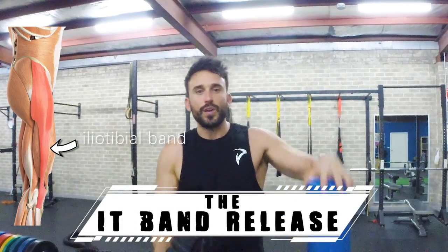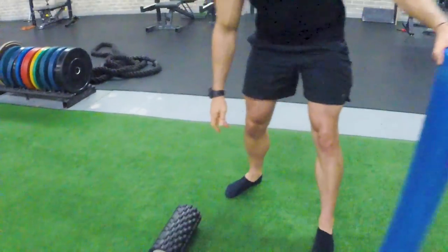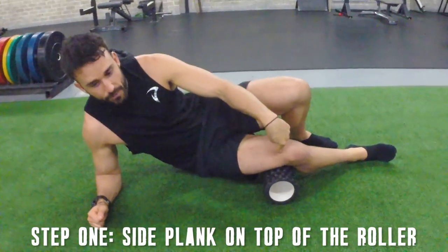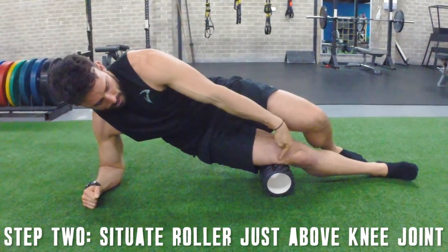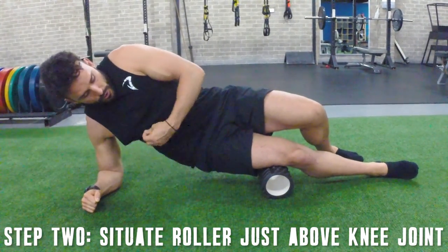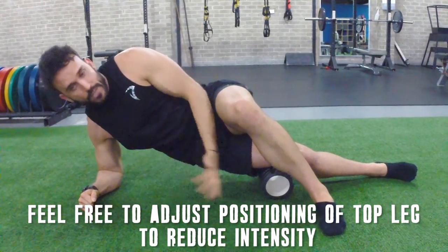Lastly, we're going to perform SMR on the iliotibial band using the foam roller. I've got two types — the softer blue roller and the denser rumble roller. Place the roller down on the ground and come down into a side plank upon it. The best way to get into position is with the roller directly under the knee first, then coming into a side plank so the knee joint is just below the roller. Support your weight with your forearm, keeping your shoulder weight over your elbow. If this is a little difficult, you can adjust your top leg to base out and give yourself a little less resistance on the roller.